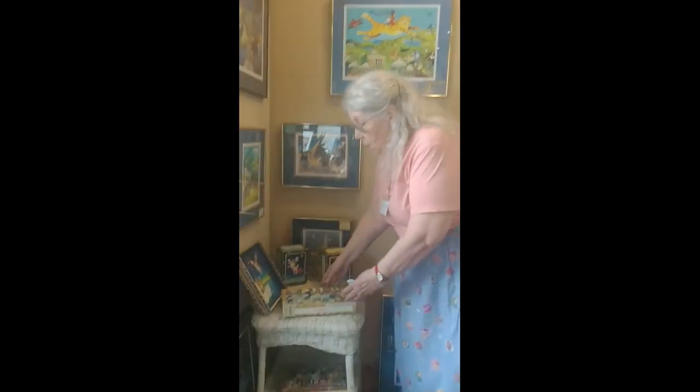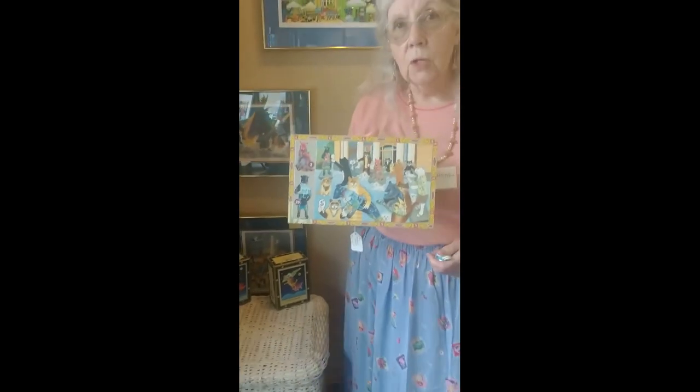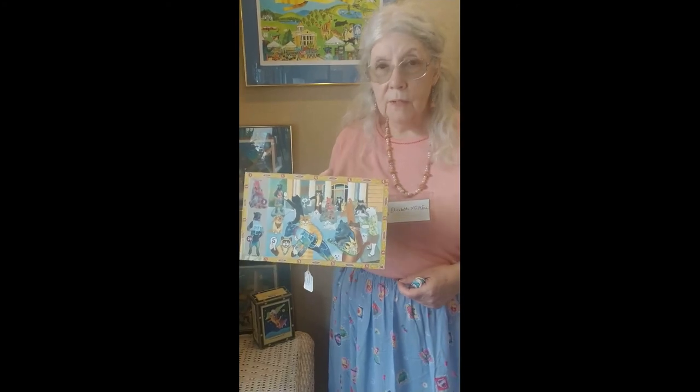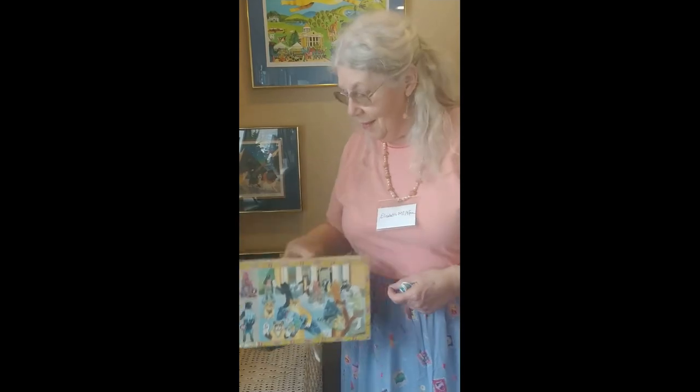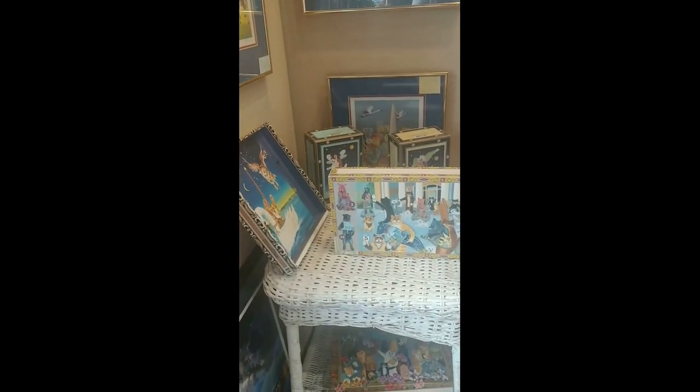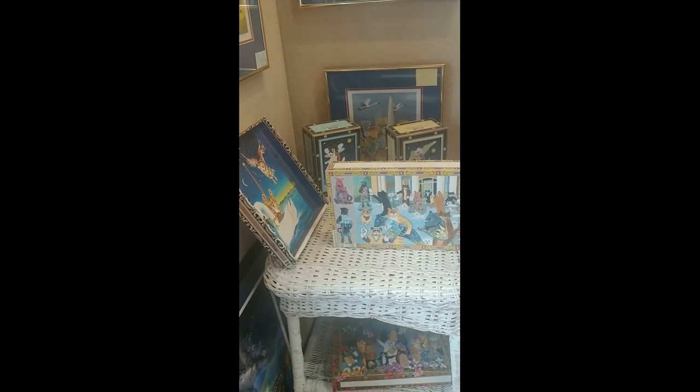I see some interesting pieces on the table today — I know you do paintings and wall art, but these look like something different. Can you tell me a little bit about them? Yes, I have done some cigar boxes over the years featuring some of my artwork. It gives a different look other than being a flat piece of art, especially under glass. The cigar boxes are small, so if people have run out of space in their homes they can stand the box up on a shelf or a table — that gives them a different option for displaying artwork.